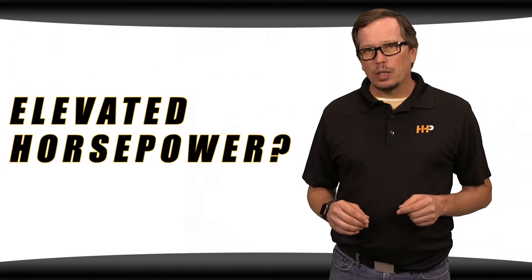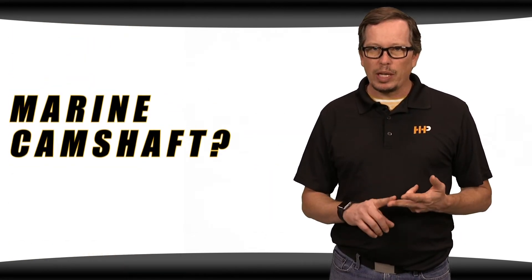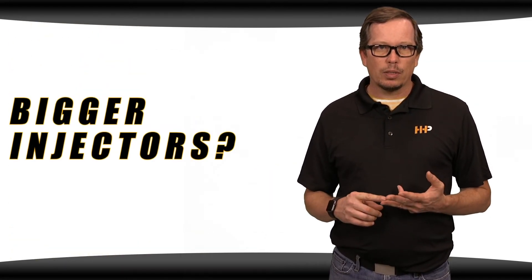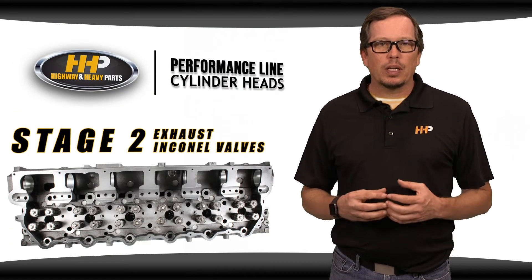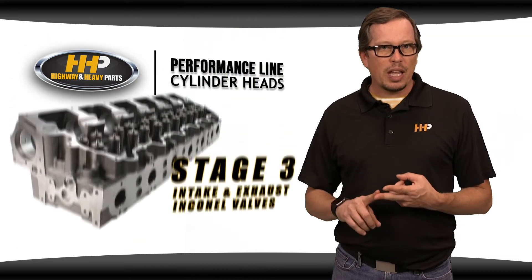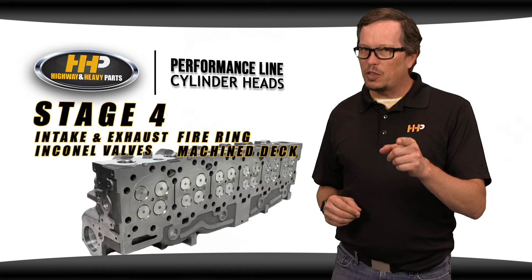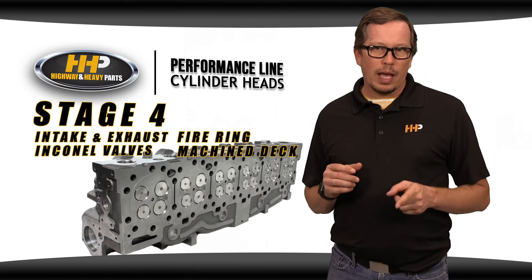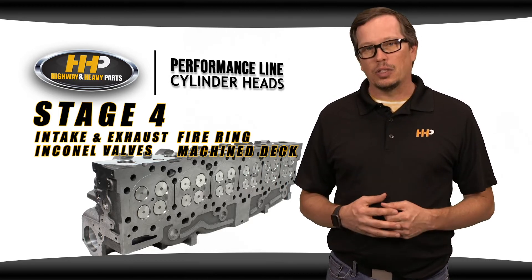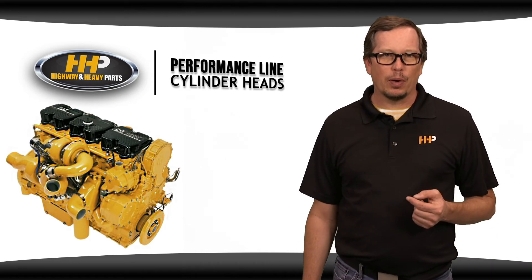If you're running an engine that's got elevated horsepower, a bigger turbo, marine cam, or bigger injectors, it might be wise to consider our Stage 2 head with Inconel exhaust valves, our Stage 3 head with Inconel intake and exhaust valves, or even our Stage 4 fire ring head with Inconel intake and exhaust valves. These valves will give you peace of mind when you're churning out a lot of horsepower.